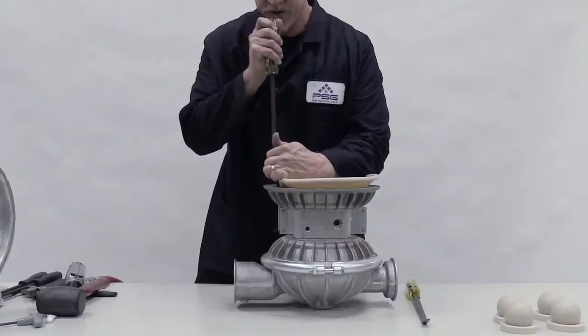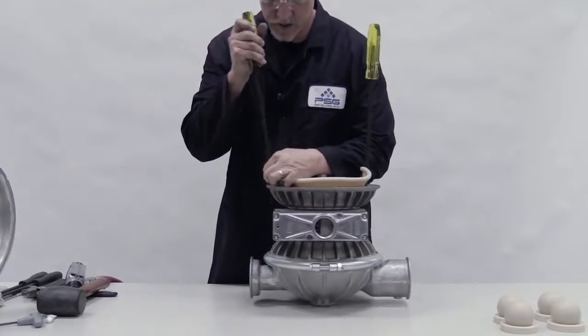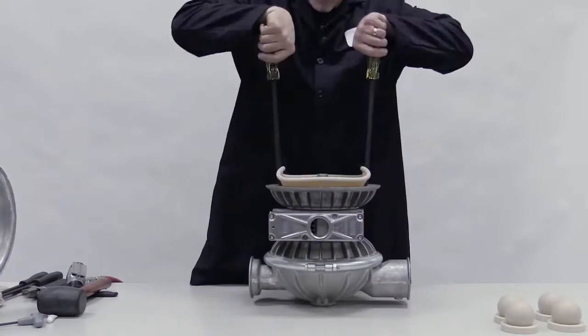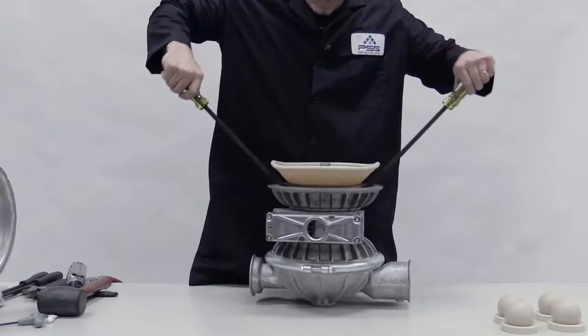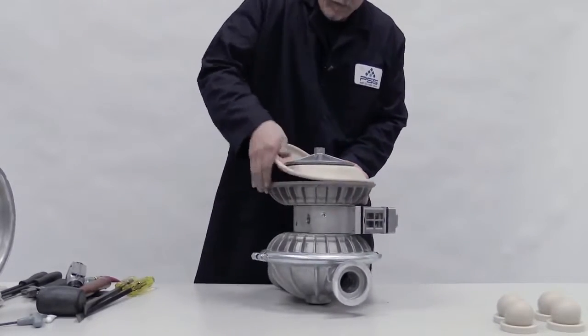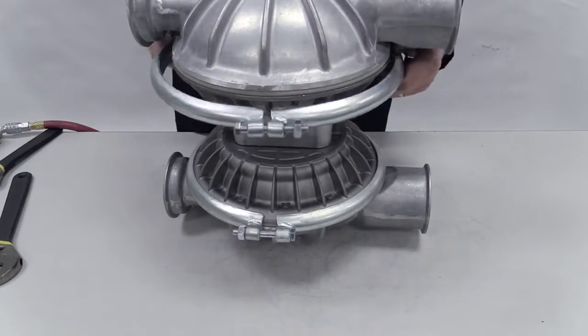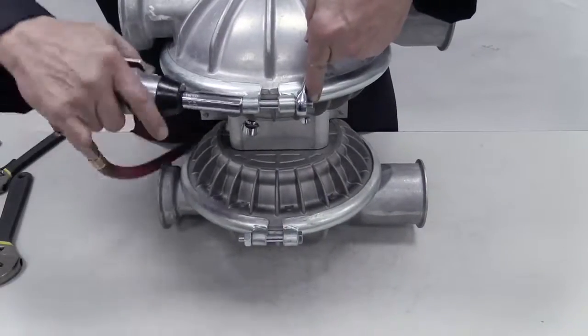Turn the pump back over. Lift up the diaphragm and insert a pry bar under each side of the inner piston. In a single motion, use the bars to pry up the inner piston. Un-invert the diaphragm. Place the liquid chamber over it and clamp or bolt it onto the center section. Torque to specifications.